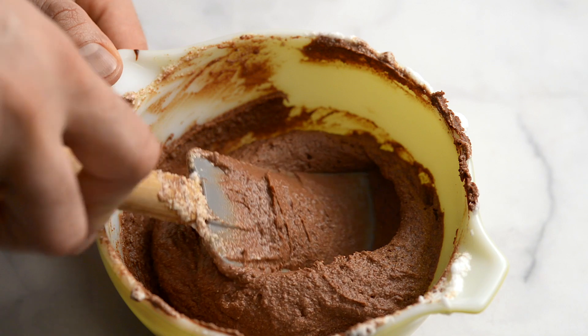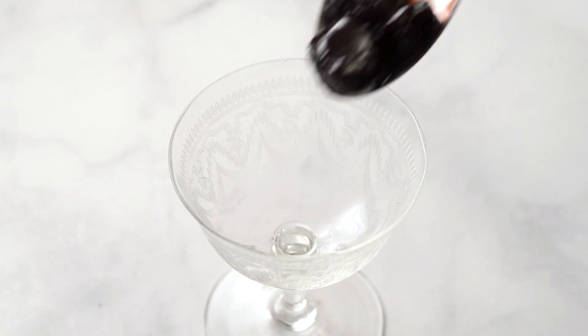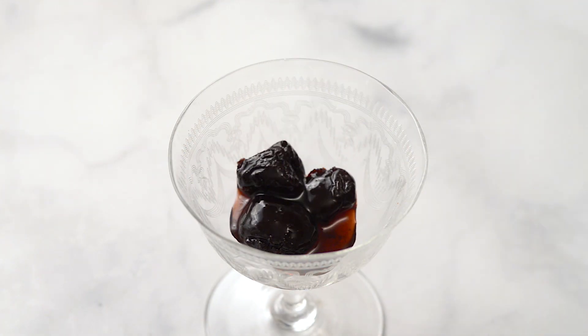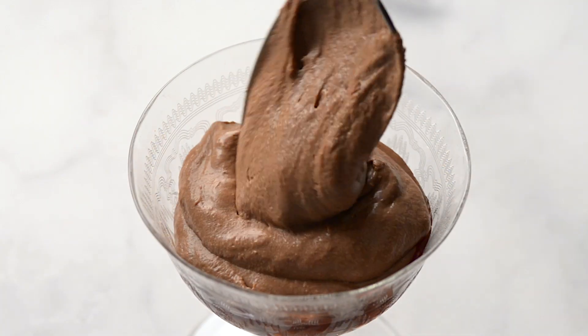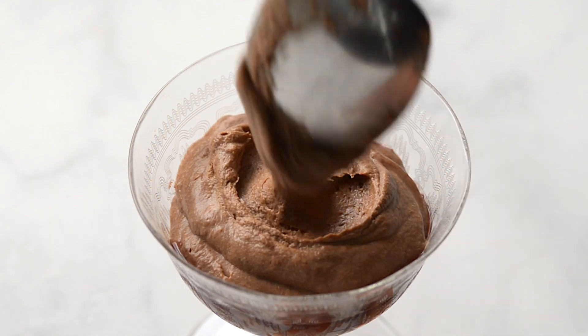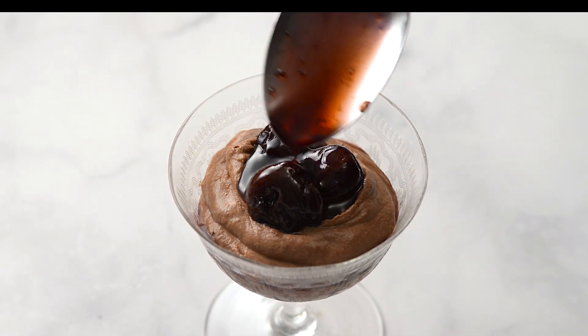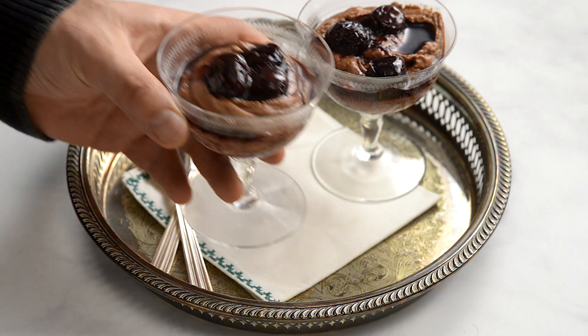Your mousse is ready! Add some cherries and syrup to the bottom of your dish. Spoon in a layer of mousse, then top with more cherries and syrup. This recipe is for four servings. It's a simple recipe, but it's also elegant and sure to impress.